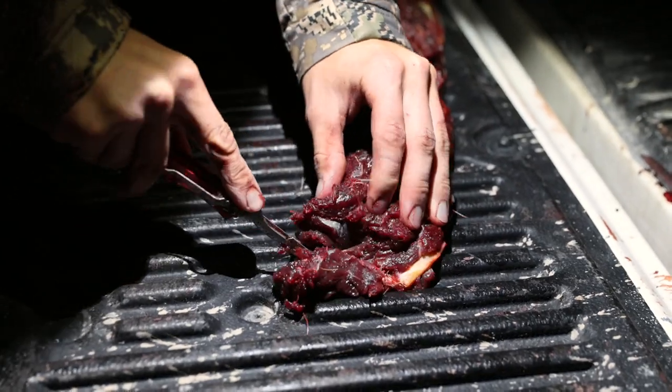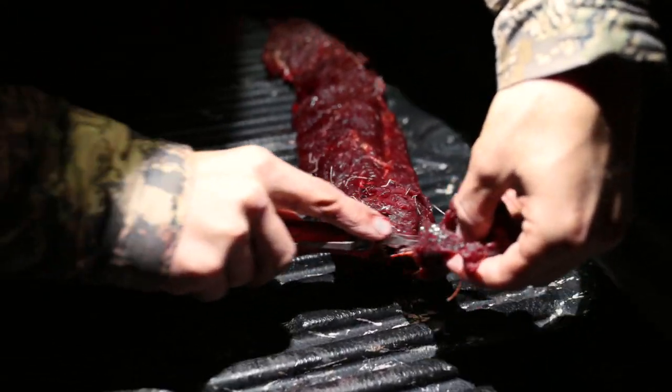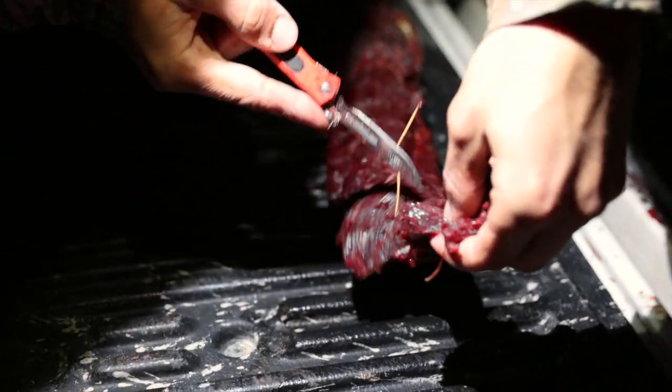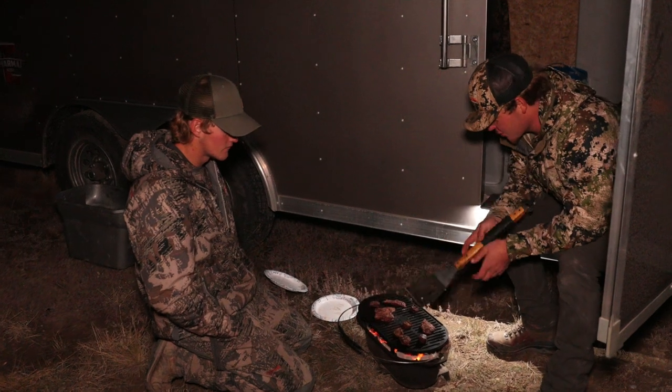This is the backstrap right here. I'm just going to try to get some decent little steaks out of this. Today's work just hit the grill — we got antelope going.